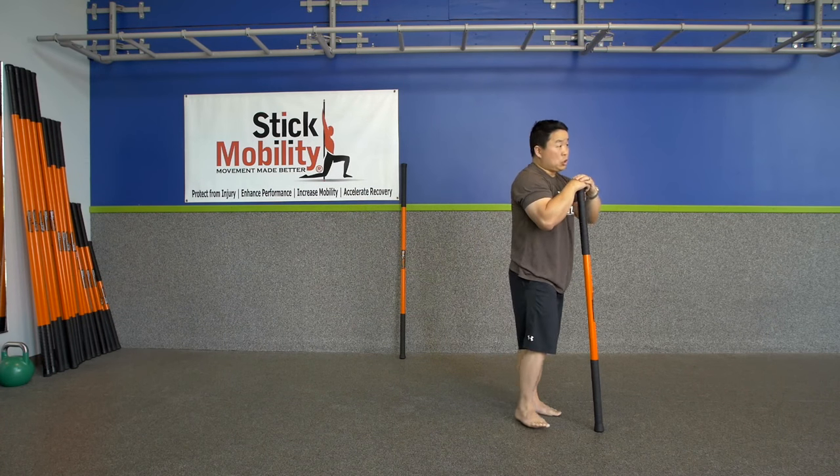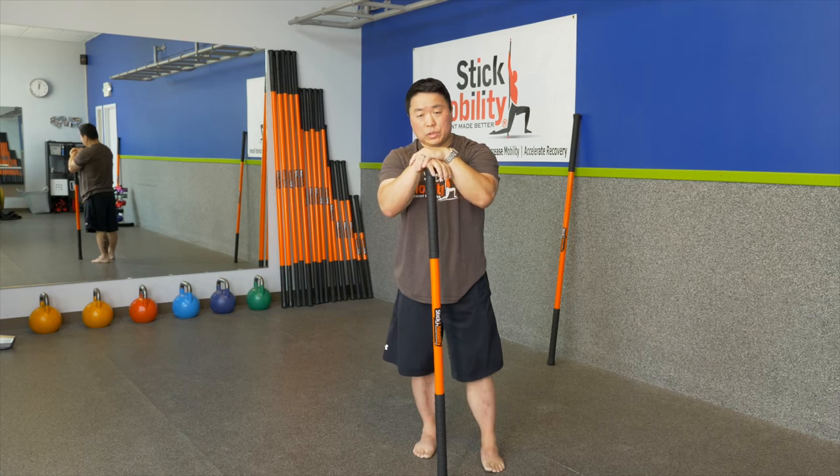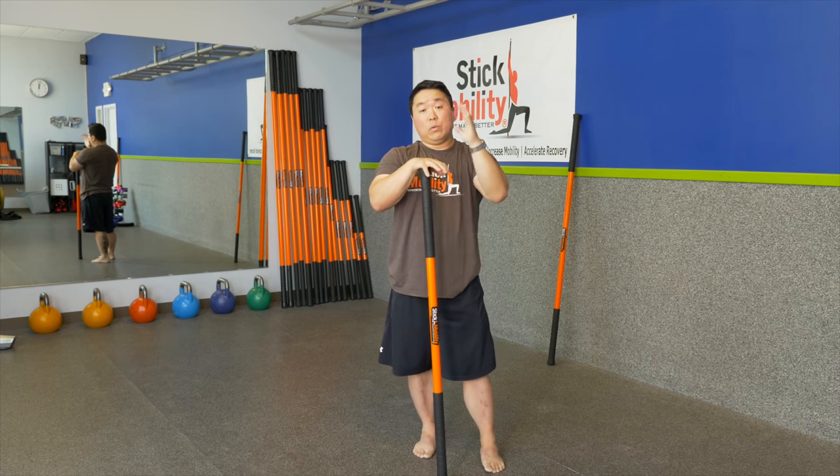That's a nice short 10 to 11 minute short stick flow. You should now be well warmed up and ready to move.